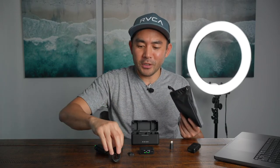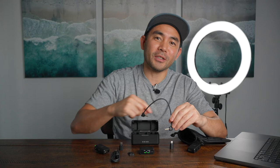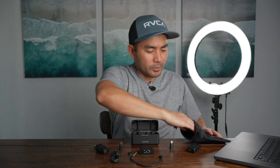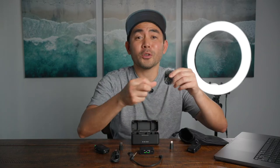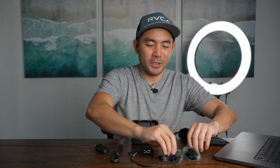Inside the pouch there's a USB-C charger and an audio cable so that you can connect the receiver straight to your camera to record camera audio directly. You could also record it straight into the wireless mic itself, but we'll touch on that a little bit later. It also comes with two windscreens, so if you're out vlogging and it's super windy, they'll really clean up that audio.